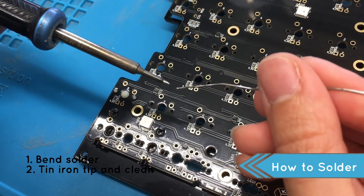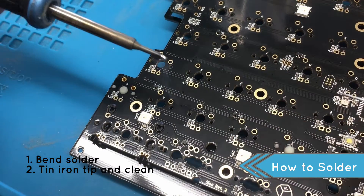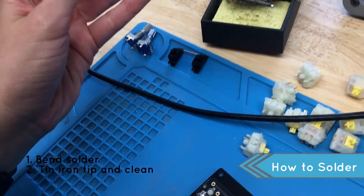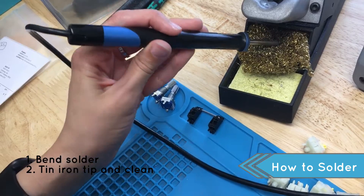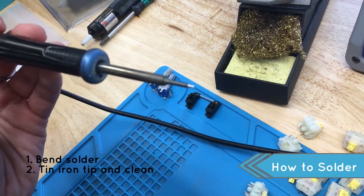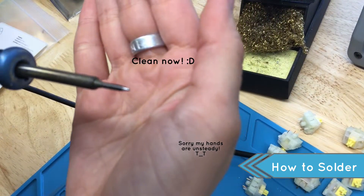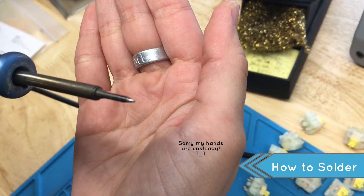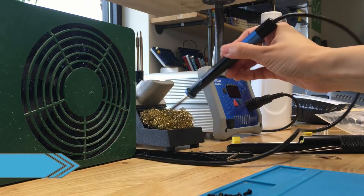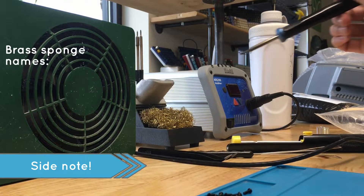Oh wait! I literally do this without thinking about it, but take a moment to tin the tip of your soldering iron. Tinning is basically putting a little new solder onto your iron and then cleaning it off. The brass sponge is your friend — it's good practice to say hello often. Small side note: the brass sponge also goes by a few other names.